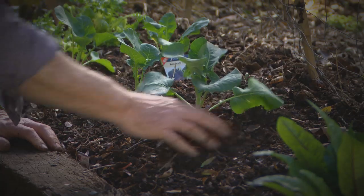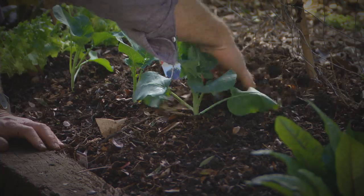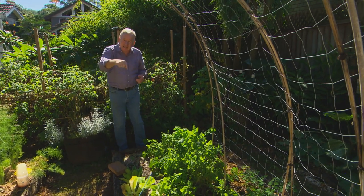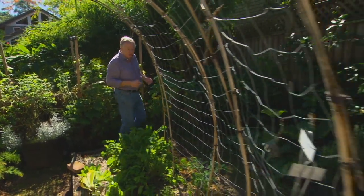Earlier in the program we got a whole heap of winter veggies in. Some of them, like the lettuce, will be ready to harvest in about three weeks' time. So get them in this weekend and you'll enjoy a good harvest.